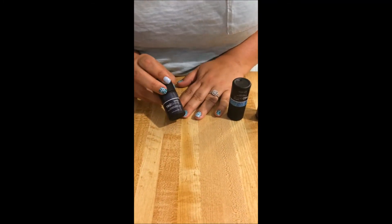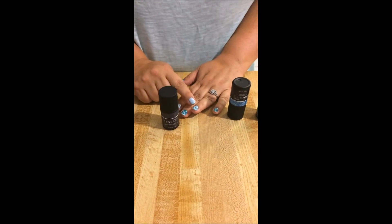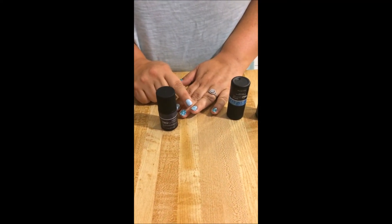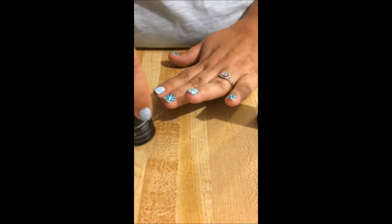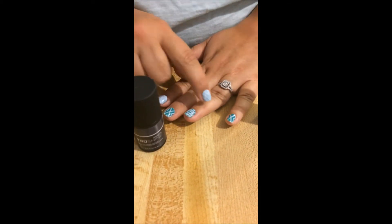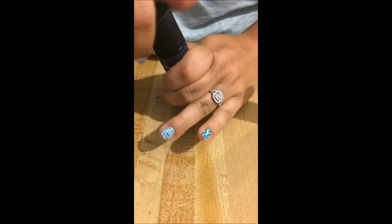We're all done with the base coat, and now we're going to do the top coat. It's going to give this a really bright, shining shine on top. It's also going to seal those layered wraps in and really take it to the next level.